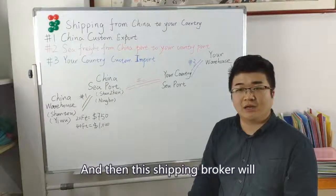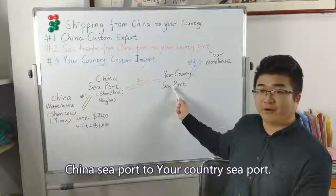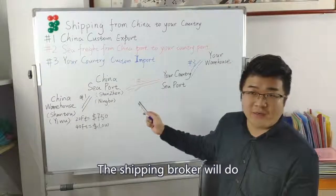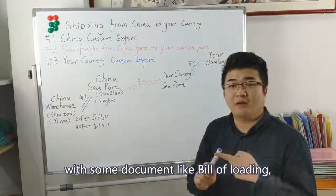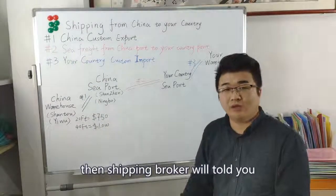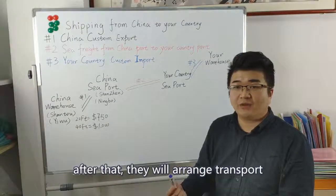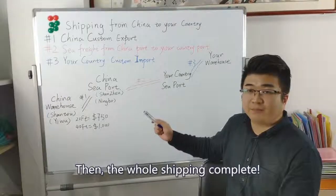The shipping broker will quote you a sea freight price from the China seaport to your country seaport. The third part is your country customs import. When the container arrives at your country seaport, the shipping broker will do customs clearance for your container with documents like bill of lading, commercial invoice, and packing list. Then the shipping broker will tell you how much import fee you need to pay, like import tax. After that, they will arrange transport of the container to your warehouse. Then the whole shipping process is complete.